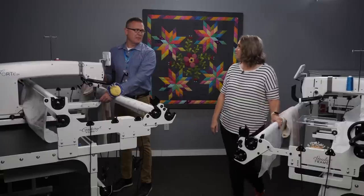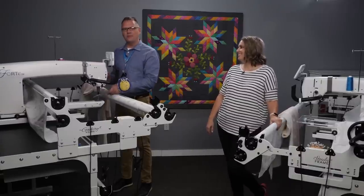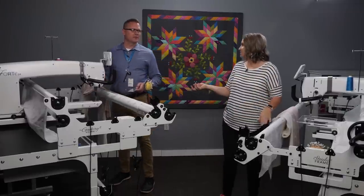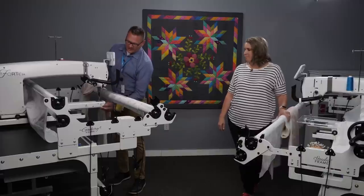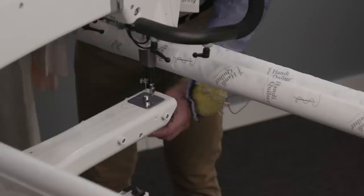I always mess up because I load it regular and then try to use rulers — it just cuts out some of that space that's available to you. So why is it good to use standard view? It's easier access to the bobbin case and bobbin area. It's easy to get in there, change your bobbin, and of course we have our light in there, which makes it nice and easy to access.